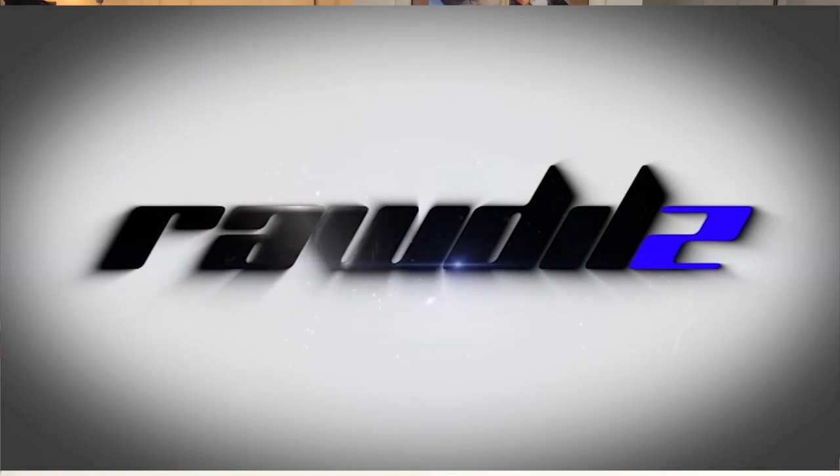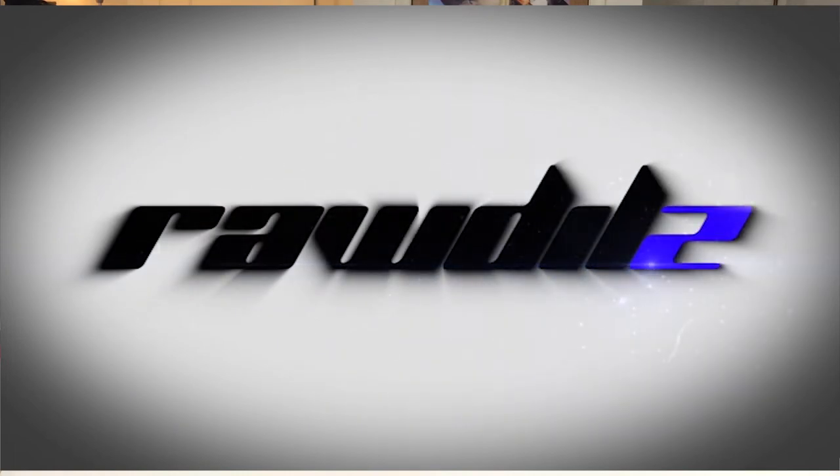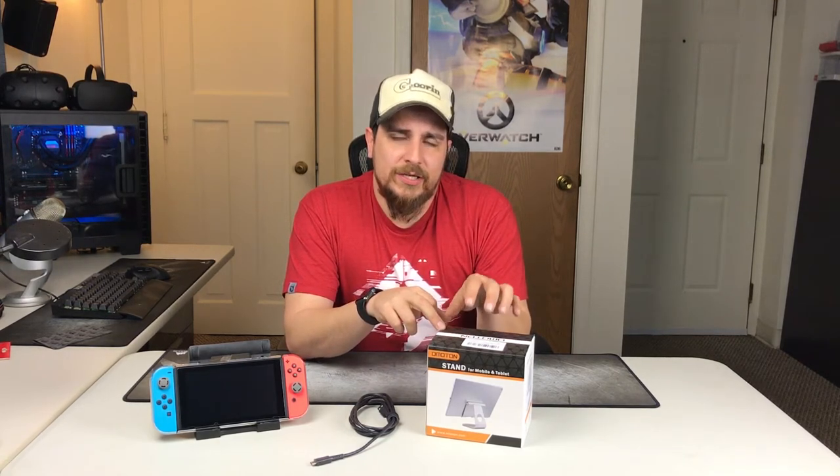Hey, how's it going guys? Today we're taking a look at the Ohmerton stand. This is a stand that could work with a cell phone, your Nintendo Switch, tablet, whatever you want. I saw this in the Nintendo Switch accessories — I had bought their glass screen protector and absolutely loved it on my Switch, so I thought I'd take a look at this and see what I think.